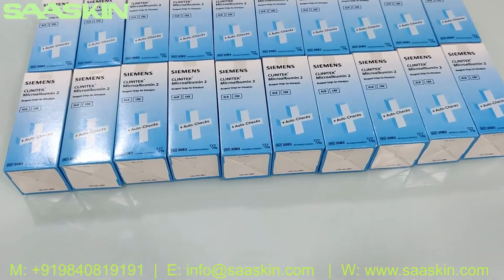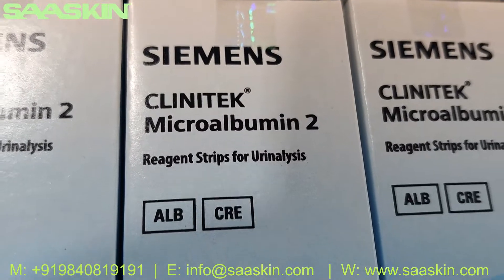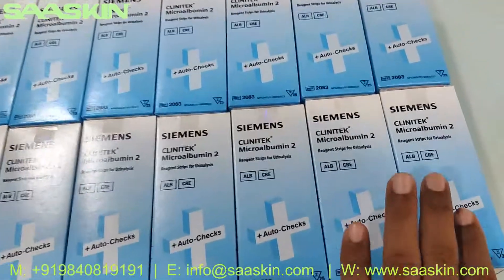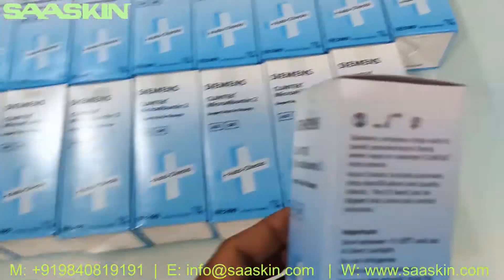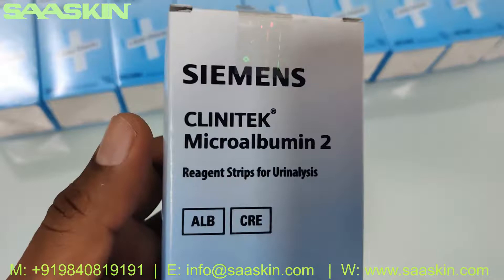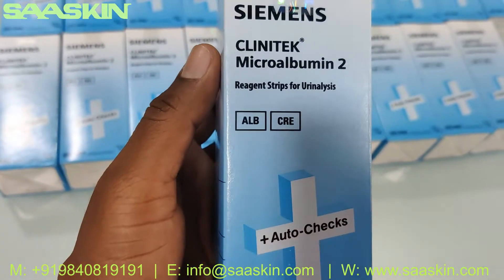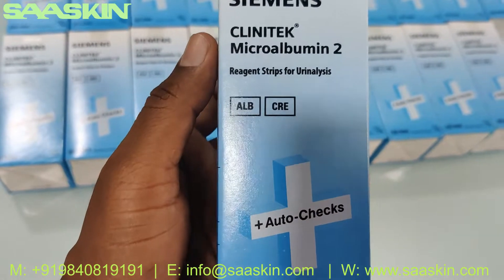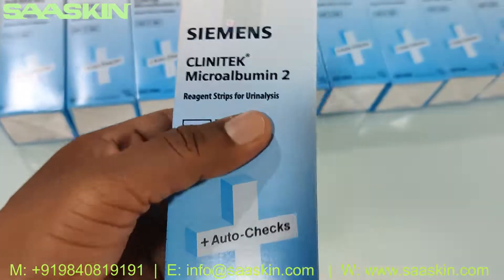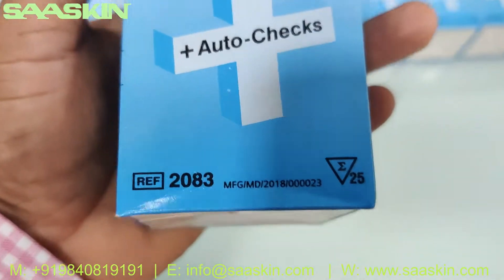Hello everybody, today we're going to see the unboxing of Siemens Clinitek microalbumin urine analysis strips. This is how the box looks like. It is Siemens Clinitek microalbumin strips for urine analysis. This is basically used in the Clinitek's urine analysis machine.